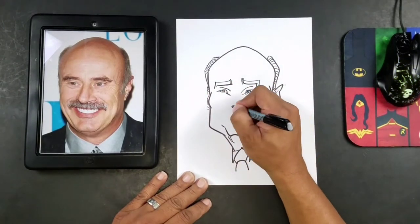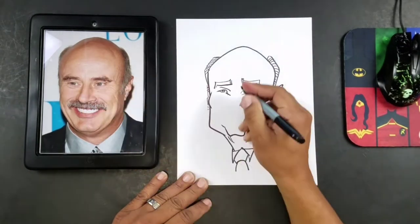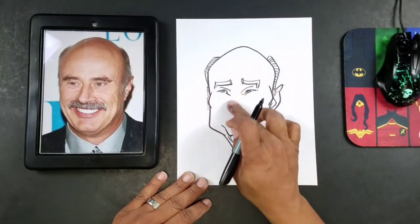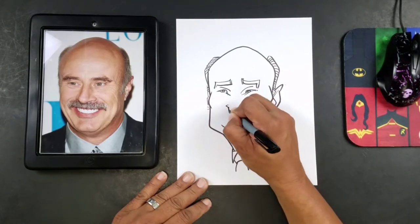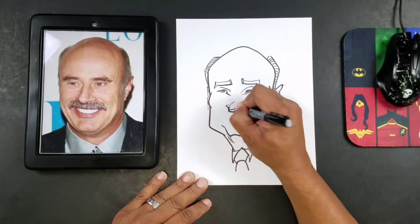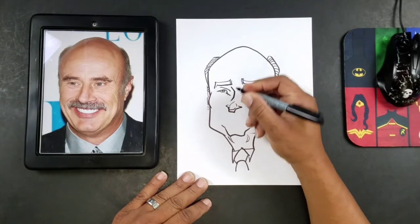I'm going to add the nose here. So I'll usually start with the bridge of the nose, or the middle part of the nose, or the bottom half. This way I'll know how long I need to make my actual bridge of the nose. And if you want to exaggerate a little bit, it's your cartoon — you can do what you want to.